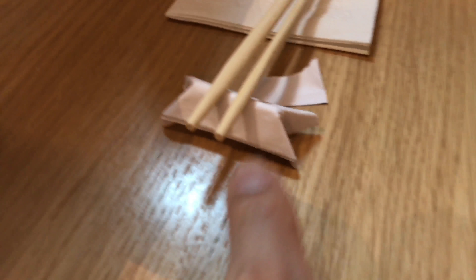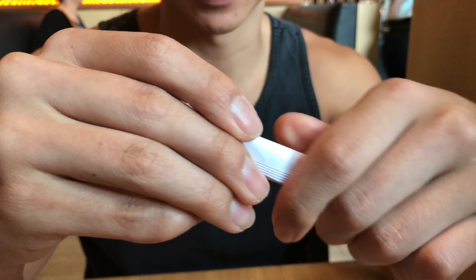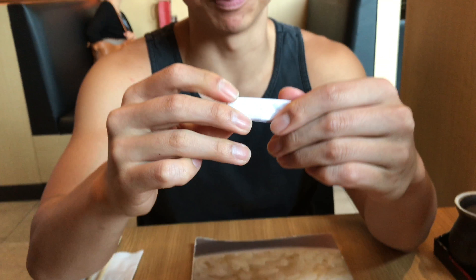We're gonna figure out how to make that little chopstick rest thing. First attempt — first you have to fold it in half, then fold it in half again, and then fold it this way in half. Alright, add the chicken for it.